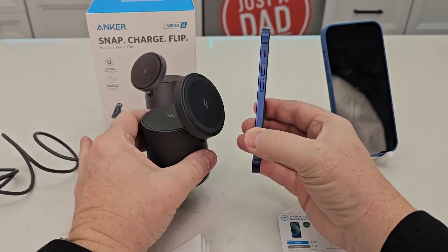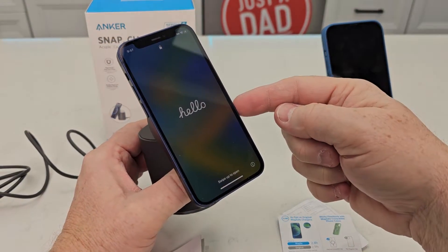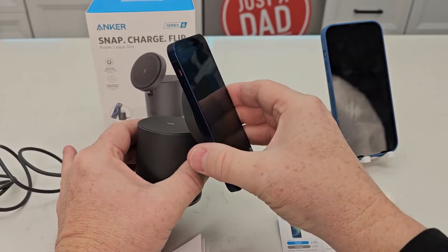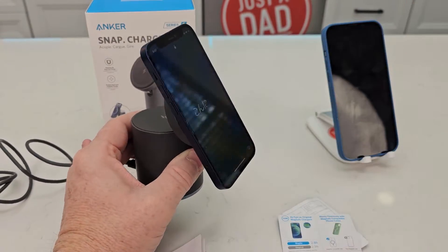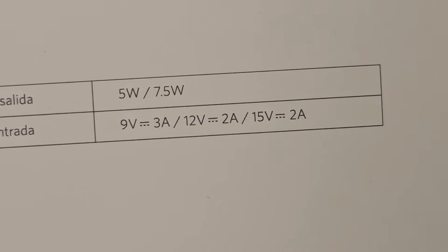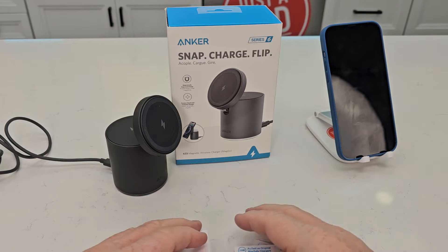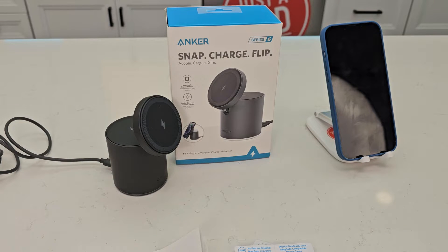Here I've got an iPhone 12 mini and it's going to magnetically hold to it and charge it while it's being held there — it's got a nice strong magnet. The output is 5 watts and 7.5 watts, so it doesn't fast charge an iPhone, but it does charge it up pretty good. It'll just take a little bit longer.